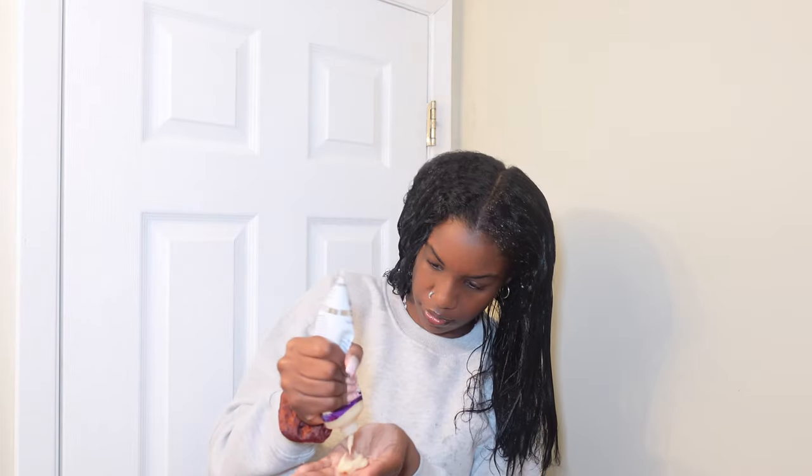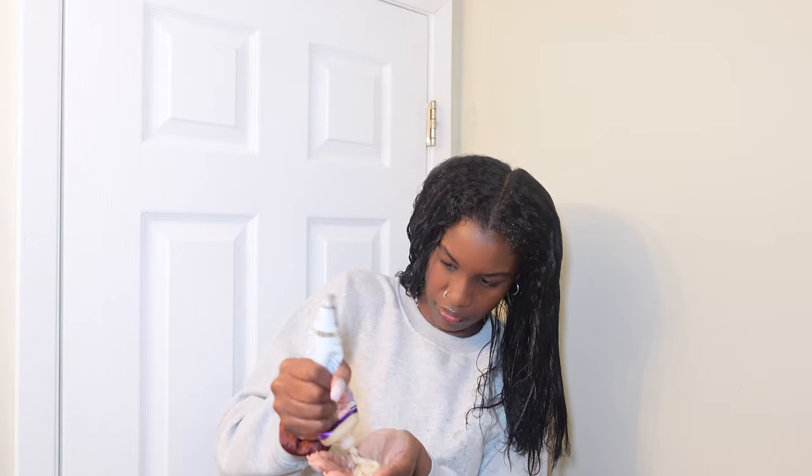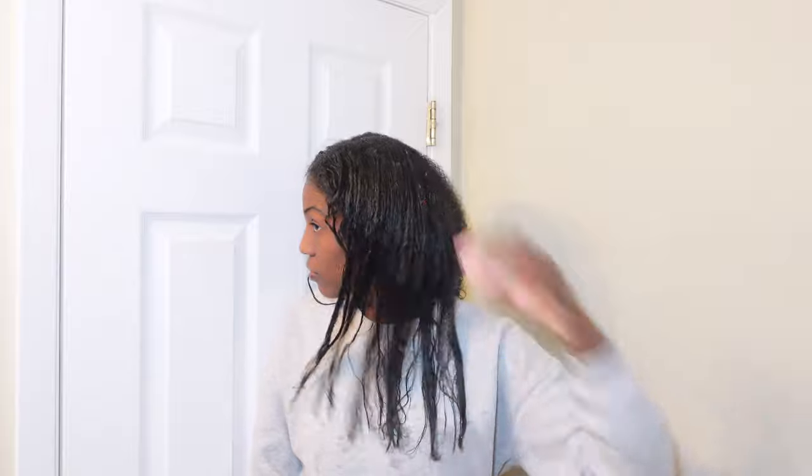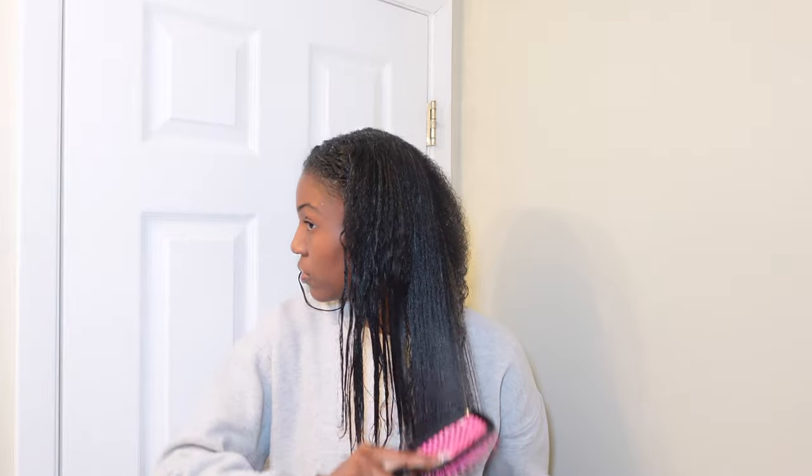I decided to just drench my whole head with water and put the product all over my hair. To me it doesn't even look like I have a lot of water in my hair, but that floor was covered in water and my shirt got wet too. I was trying to squeeze out the last of what I had in that bottle and put that on that section of hair.